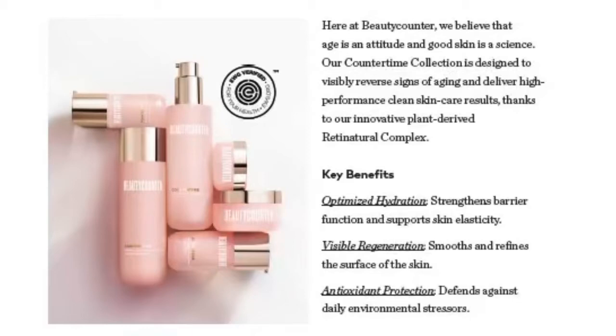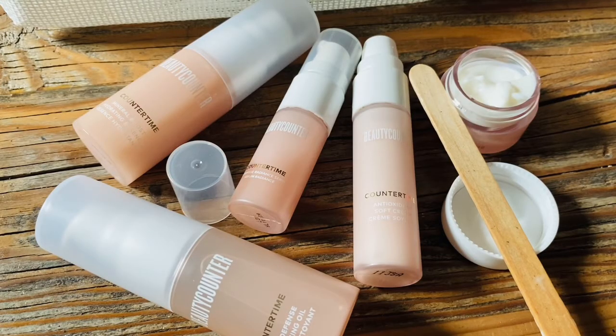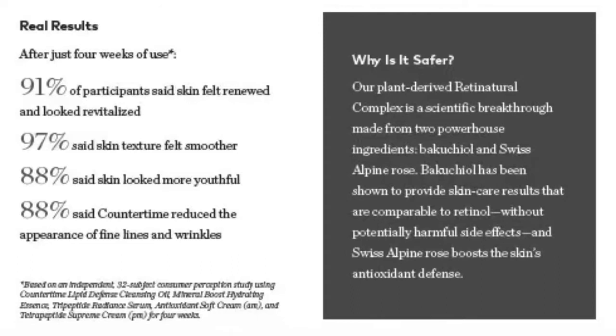A lot of beauty brands tout retinol as a safer skincare ingredient, but Beautycounter is not like everyone else. Retinol is actually on our Never List of 1,800 ingredients we'll never use. So we invented a plant-derived Retin-Natural Complex — a safer alternative made up of two flowers: bakuchiol, which repairs, and Swiss Alpine Rose, which protects. Quick stats: 91% of participants said skin felt renewed and looked revitalized, 97% said skin texture felt smoother, 88% said skin looked more youthful, and 88% said Countertime reduced the appearance of fine lines and wrinkles.